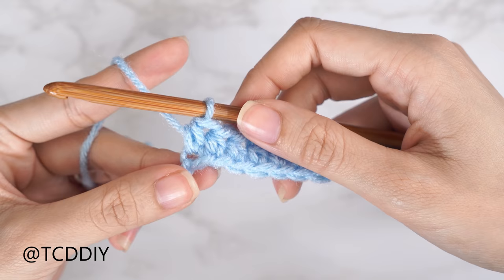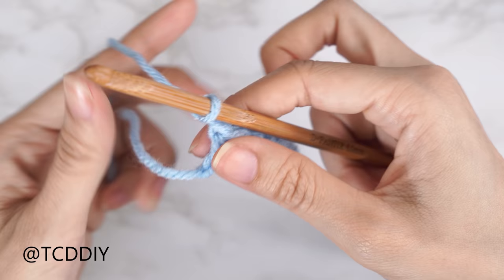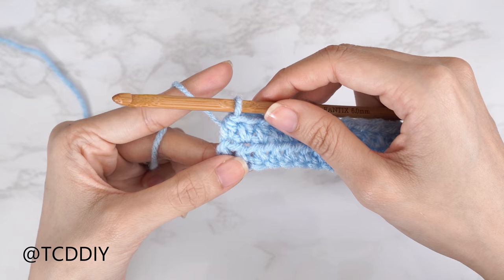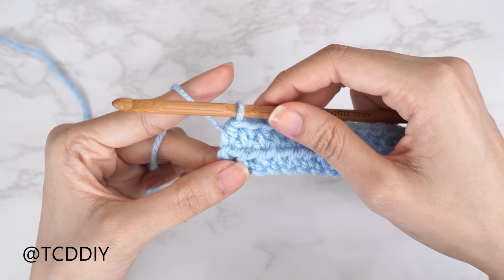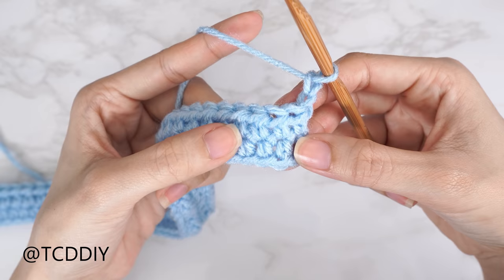Now that we've put one half double crochet into every chain, we're going to do one more half double crochet row. Chain two — that doesn't count as a stitch, it's just our turning chain. Flip our work and put one half double crochet into every stitch all the way down to the end of row two. Now we're going to get started on our first cable stitch row, row three. To start, do a chain two, there's one, there's two, and flip our work.